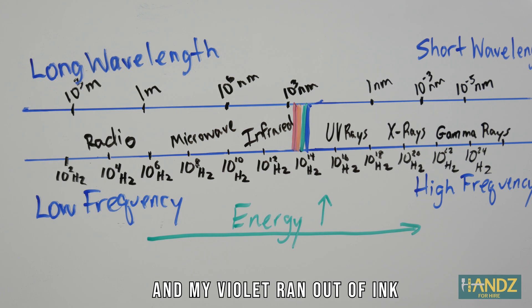You know ROYGBIV — red, orange, yellow, green, blue, indigo, violet. Actually, indigo is not a thing anymore, so it's kind of like, well, just get over it. It's ROYGBV now. They just vary by wavelength and energy, and they all travel at the speed of light in a vacuum.